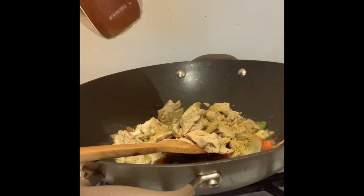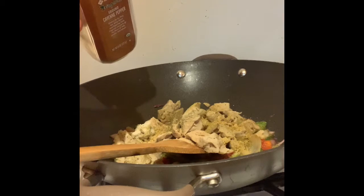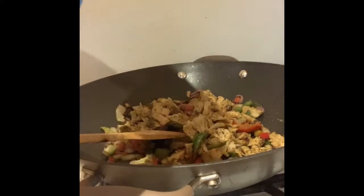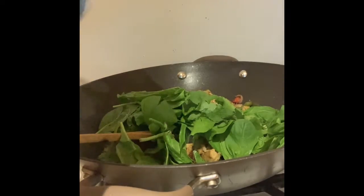We're going to do a half teaspoon of cayenne pepper — maybe a quarter — but do it to taste. Now I'm going to drop some fresh spinach in there, some greenery.